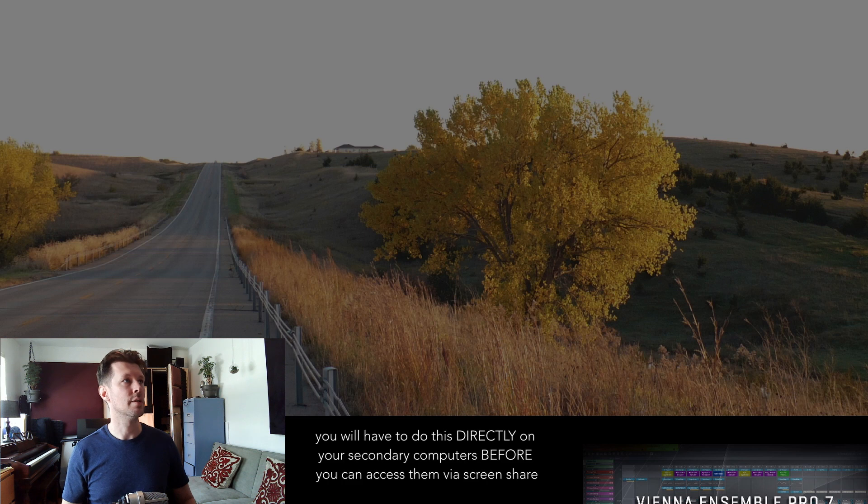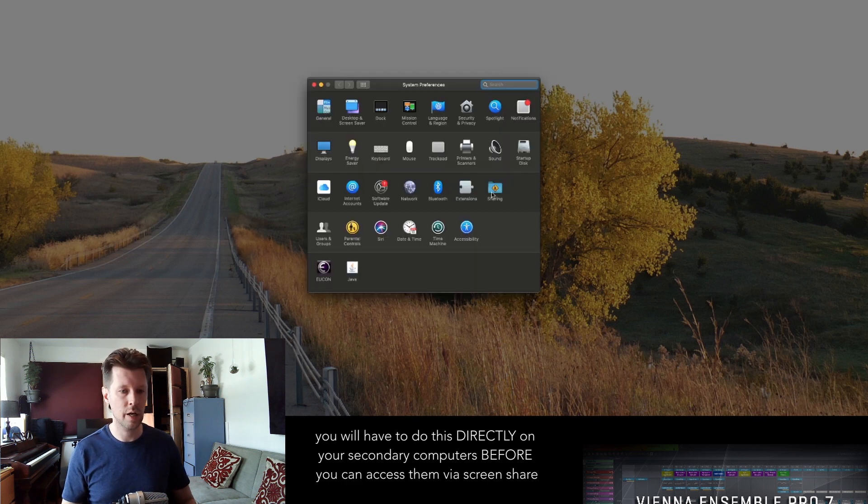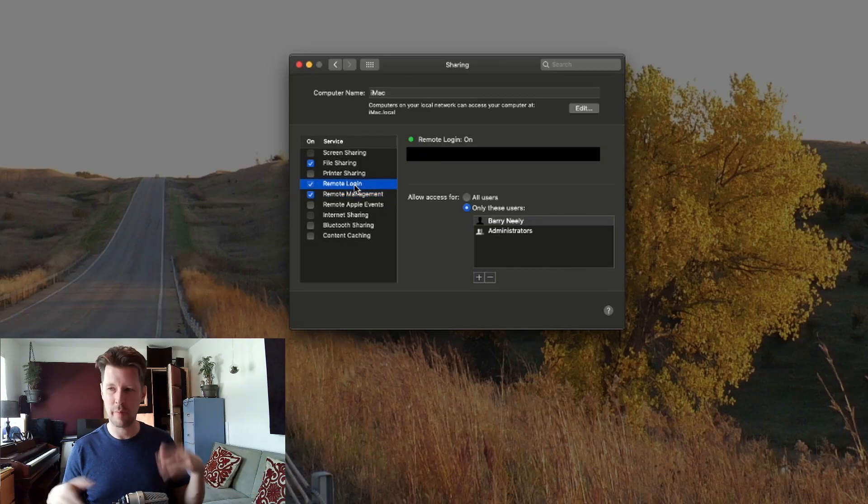When you have a bunch of secondary computers to set up, I would recommend initially setting up those computers by plugging in a monitor directly to those computers along with a keyboard, setting up the OS, and putting them on your network. But then when you need to start accessing the computers to install regular software, you can access them through screen sharing. It is in System Preferences under the Sharing tab — Remote Management and Remote Login. That's how you will set it up to access your secondary computers from your main computer.